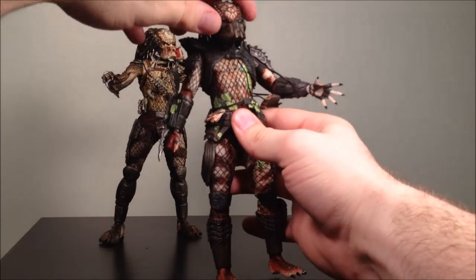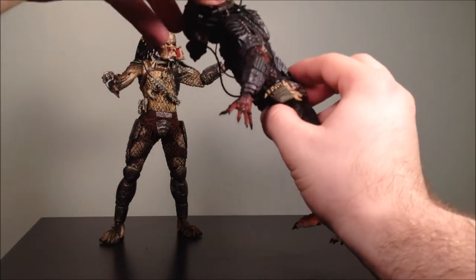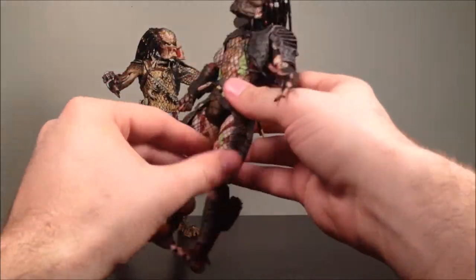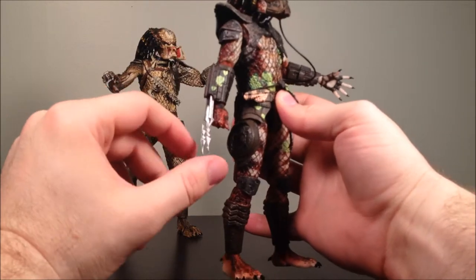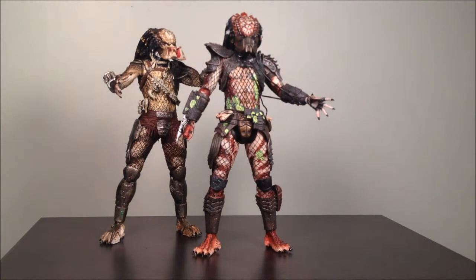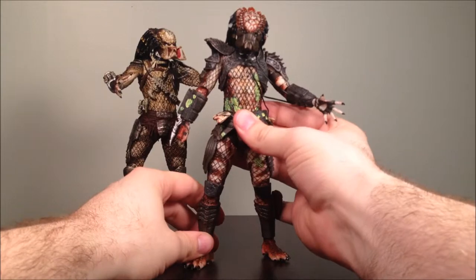Now let's look at the City Hunter. He's got the head, little oxygen hoses, and a small cannon that can slide up or slide back down. The double knees — the articulation is pretty much the same. He has all the details again, the retractable blades, individualized hair. This guy obviously has a lot more battle damage than the Jungle Hunter. The hands are also removable on these guys, so if you want to change it up with other releases, you can do that too.